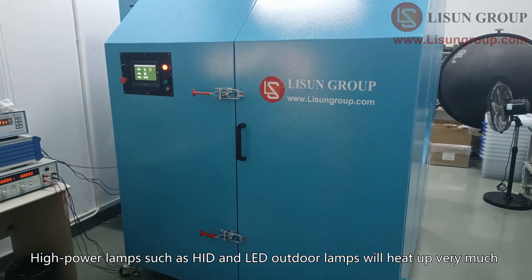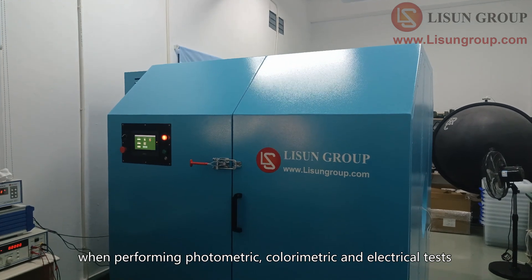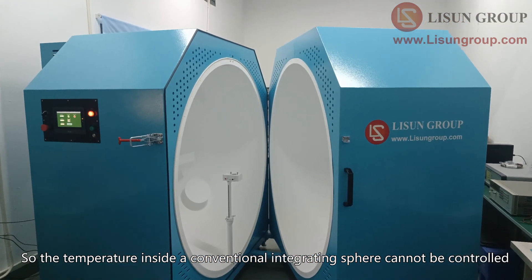High power lamps such as headlamp and outdoor lamps will heat up very much when performing photometric, colorimetric and electrical tests, so the temperature inside a conventional integrating sphere cannot be controlled.